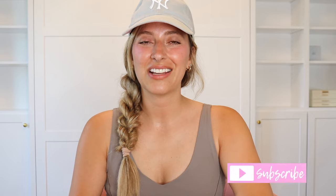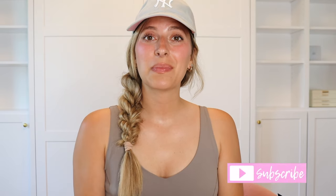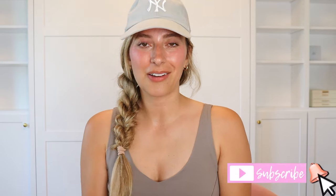So that is it, that is the video. Let me know which one was your favorite in the comments below. Don't forget to like, subscribe, leave a comment, and I'll see you guys in my next one. Bye.